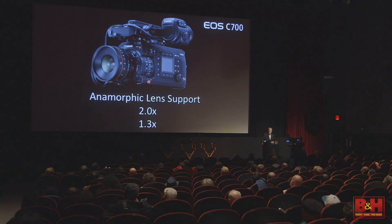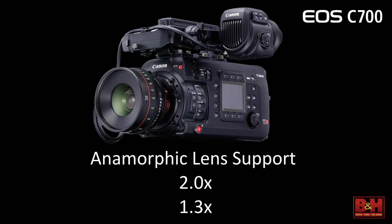This is also the first time we've ever introduced anamorphic in the name of our cameras. You will see two anamorphic shots in the film — the opening shot and the closing shot are both done on Cook anamorphic glass, shot in a 2.0 anamorphic style. The camera will also handle a 1.3 squeeze as well.